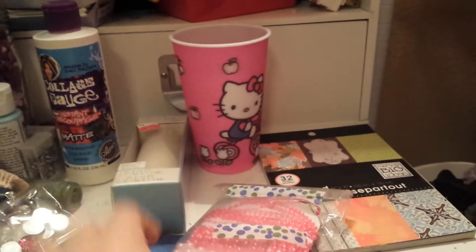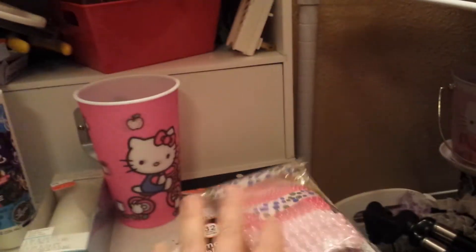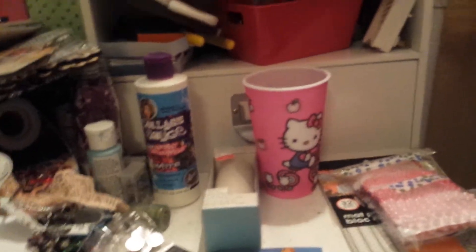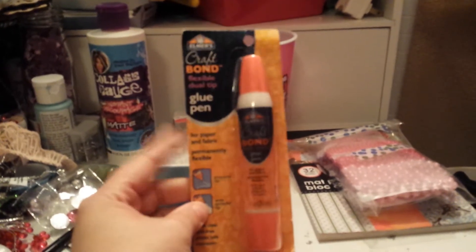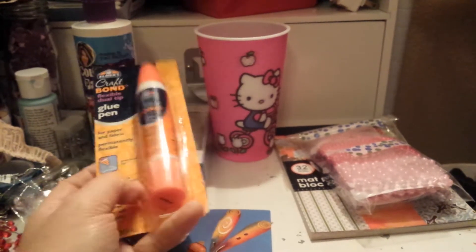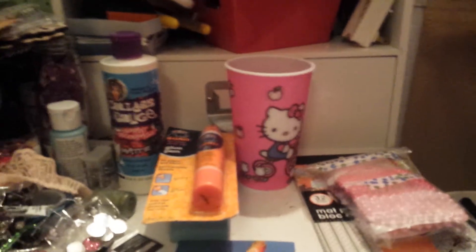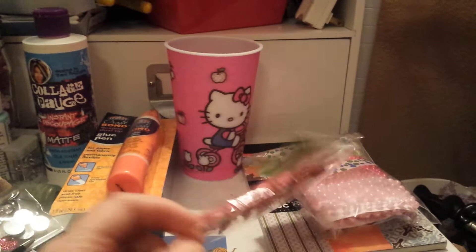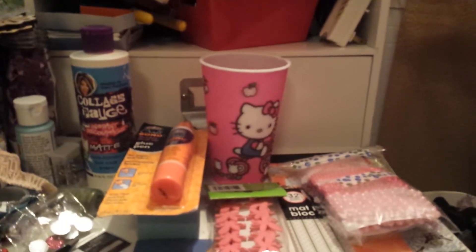She sent me these really pretty trims. Adriana is like one of the first people that I ever swapped with, so she always has a special place. She sent me this really cool dual tip glue pen, which I like — I haven't had one in a long time, but they're really good for small embellishments. She sent me these really cute little dragonfly clothespins and this Martha Stewart ink pad.